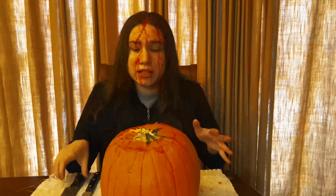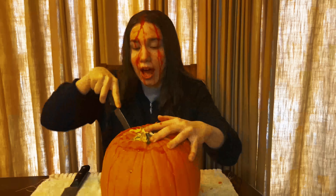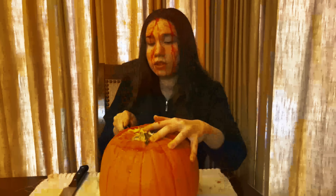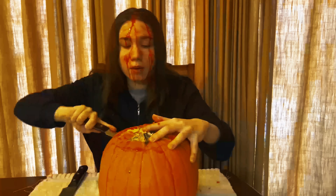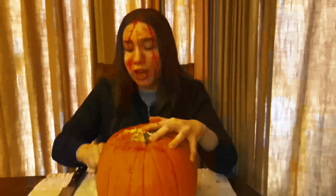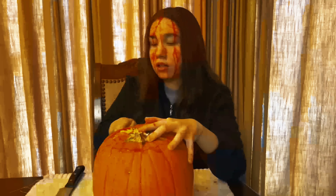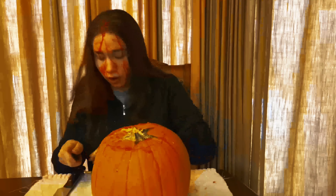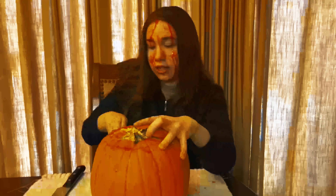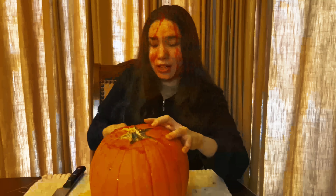I'm just going to go for the eyes now. You know, people cut cute little triangles out for the eyes — I'm just going to do that. This part takes too long so I might speed it up too. I know they say you're supposed to take out all the innards, but it's not coming out for me. Let me try cutting the eyes first.